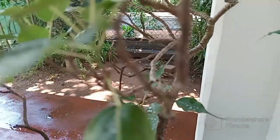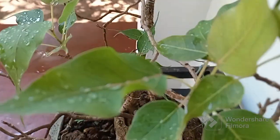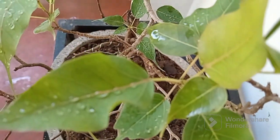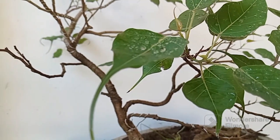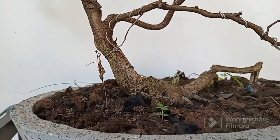Thank you for joining us on this journey of discovery. Don't forget to like, share, and subscribe for more insights into the world of Bonsai. Until next time, may your Bonsai journey be filled with serenity and harmony.